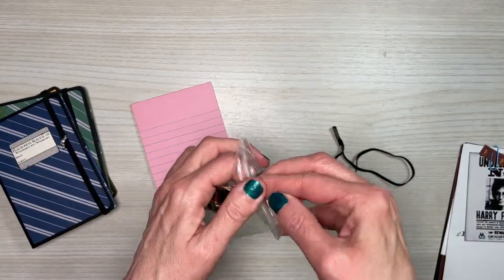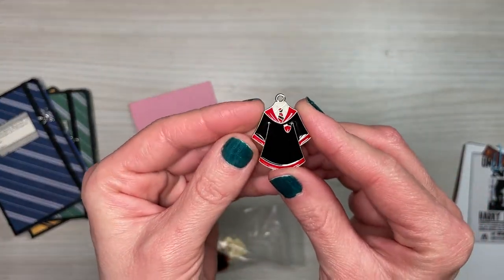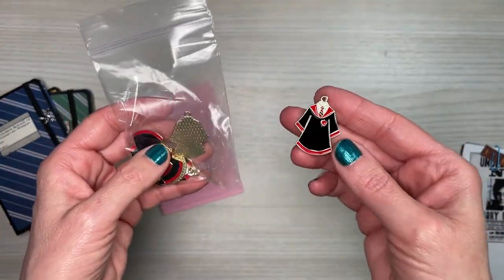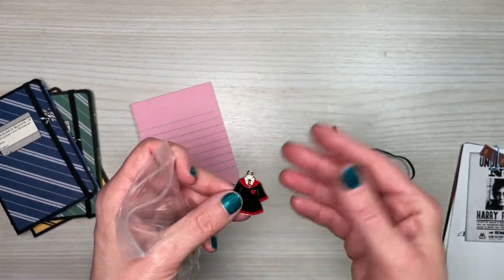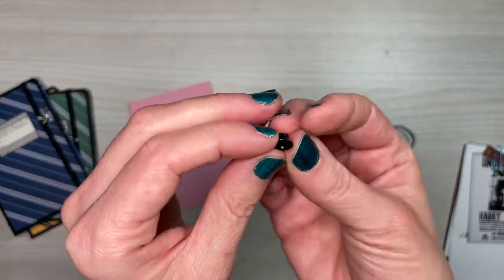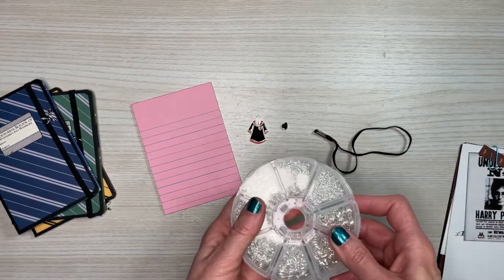For Gryffindor I'm going to add a different charm — this is my house and I purchased these adorable ones, again from AliExpress. Sometimes things aren't available anymore, so I'll try to link them. You'll also need an eyelet if you're going to do it the exact way I've done it, though you don't have to. And then of course you'll need a jump ring.